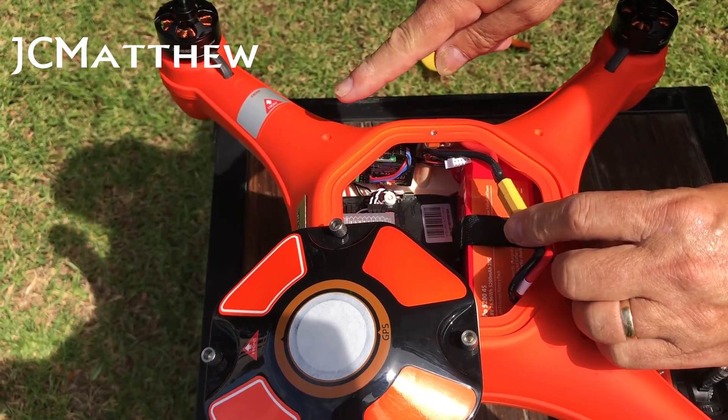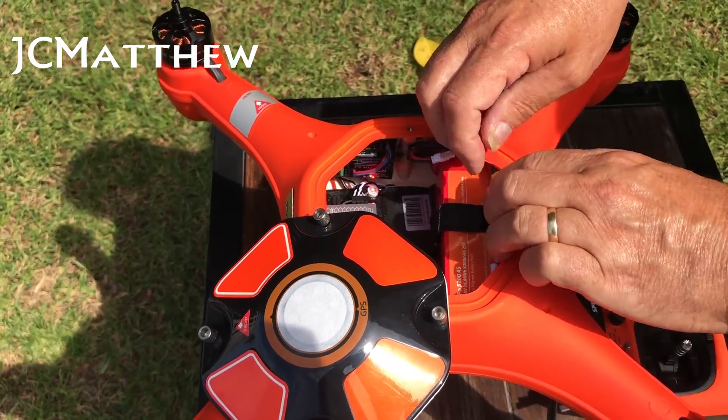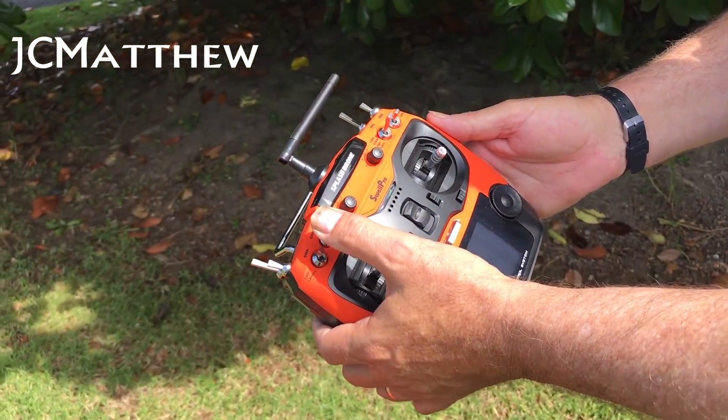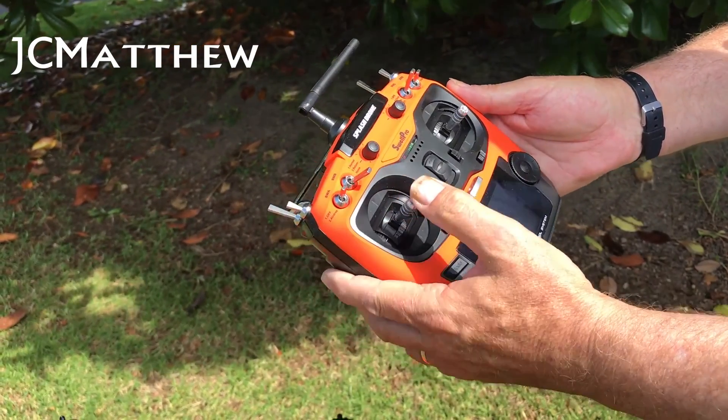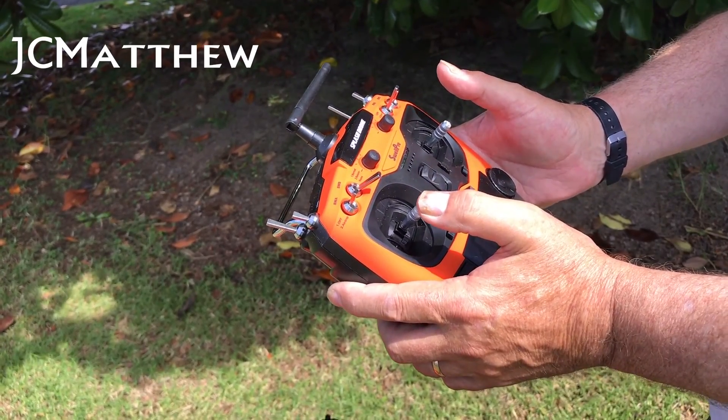I turn the transmitter on, pop it down, connect the battery, and wait for the beep — which you will hear now. I pop that out of the way and then move the return-to-home switch to the home position down there.